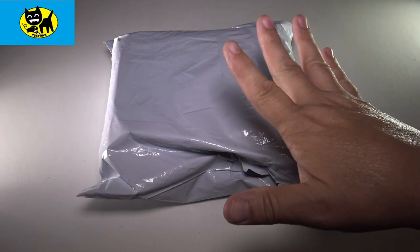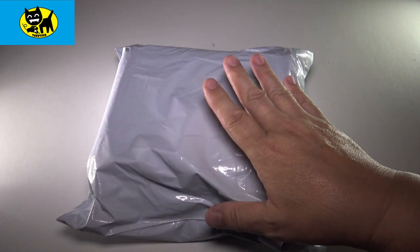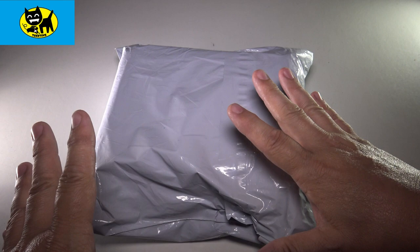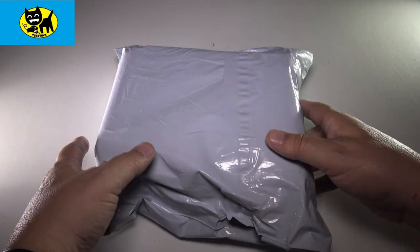Hey friends, Tux here. I am super pumped because I have something really cool. This is an emulation gaming computer — a little mini computer that plays emulation games, available on Amazon at an amazing price. Let's go ahead and check this out.